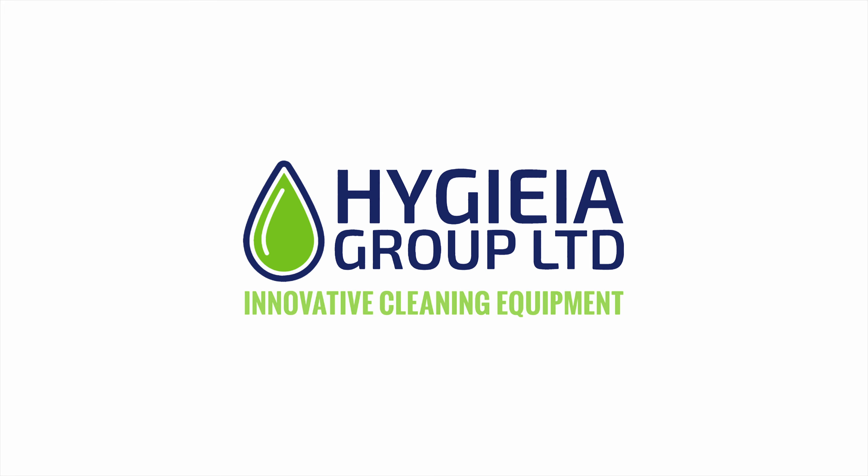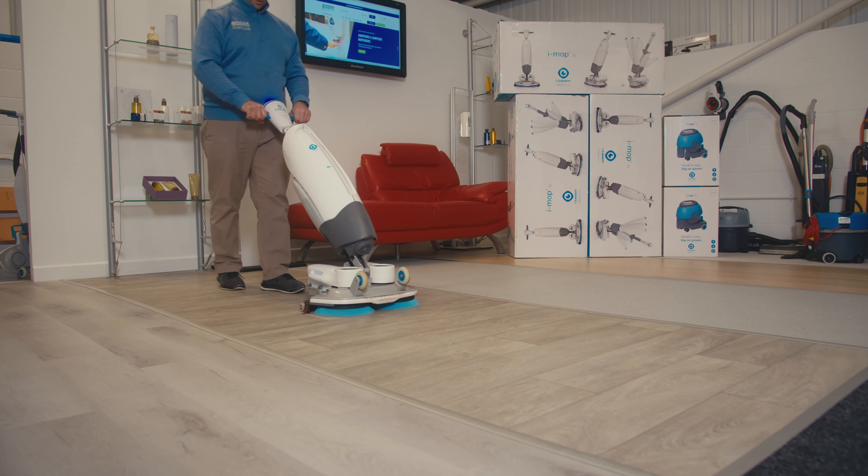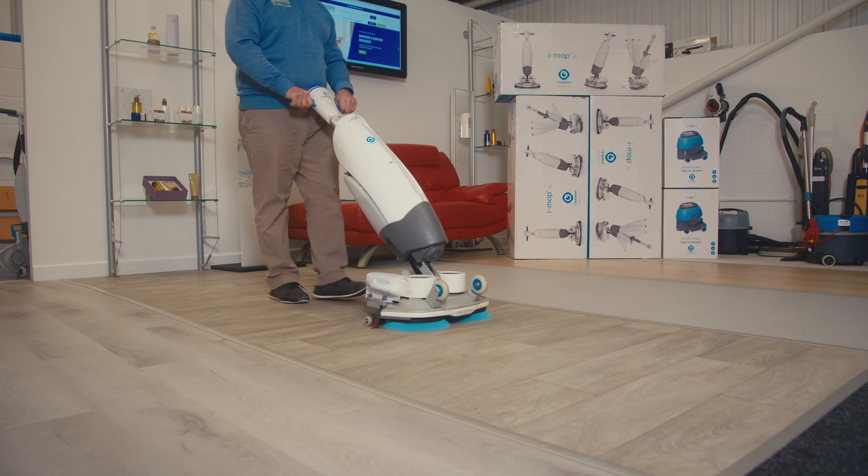That's why the iMOP is one of the favourite products that we sell. Hi, I'm Andrew from Hygieia Group, your one-stop shop for all your cleaning needs. Today we'll be looking at the iMOP and changing the way that you think about cleaning.